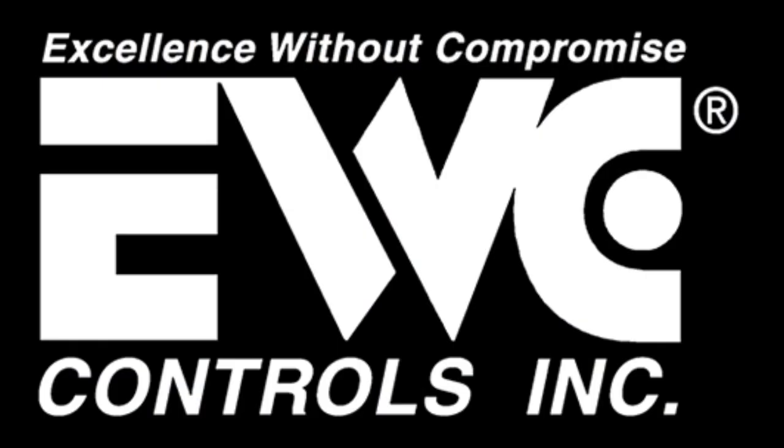This video is brought to you by EWC Controls, excellence without compromise.